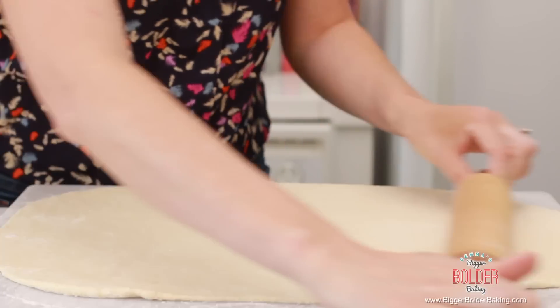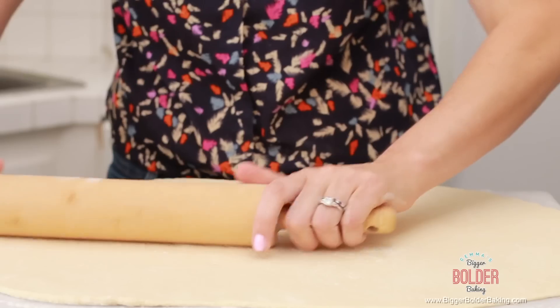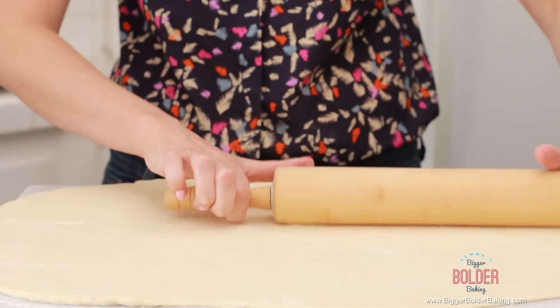All these measurements will be on the website. What we're looking for is a really big rectangle — a nice big surface to spread all of our cinnamon butter over. If you find that your dough is sticking, put a little bit more flour onto your surface. I've got the size that I wanted.